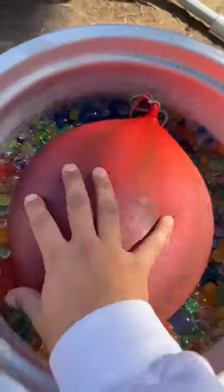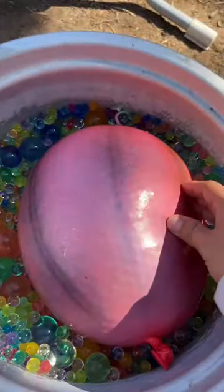Oh my god guys, it's done! It's kind of discolored because of the water — you can see the difference. I honestly thought I put too little water beads but it came out perfect. I know my hair looks crazy right now but bear with me. Do you guys like my sweater? It's like XL and it's so cute.